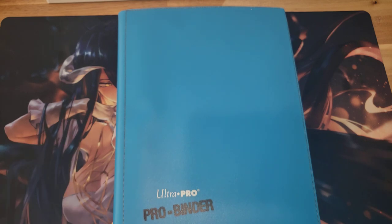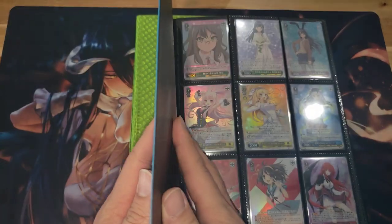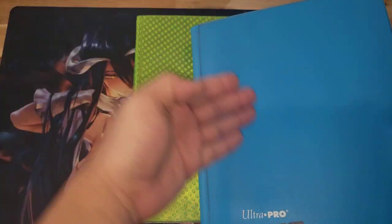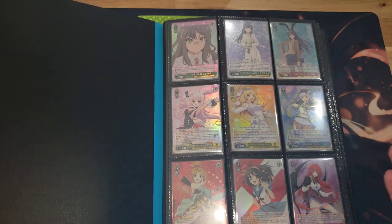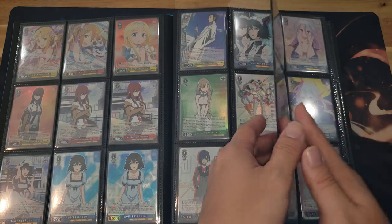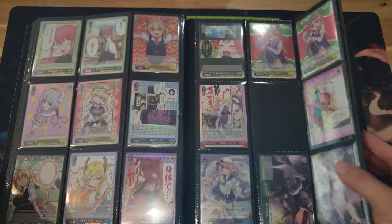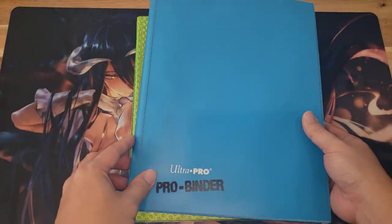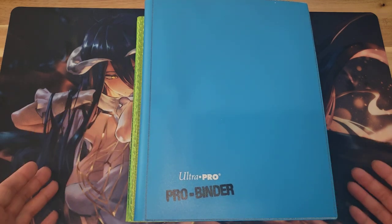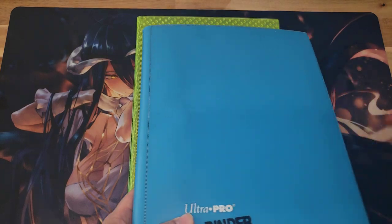Upgrading a bit, we have the nine-pocket binders, which are a little more awesome looking. This is still an Ultra Pro product, and the outer wall is super flimsy — so if something were to fall on it, your cards might get damaged. But if you're handling your cards correctly, you should have no issues. It looks nice and clean; it's a side-pocket binder. There are a lot of different companies out there: Vault X, Dragon Shield, Monster Binder, so many. Do a little research and choose what you want. I use Ultra Pro for my not-so-high-end cards and they've done the job perfectly fine.